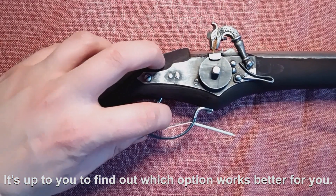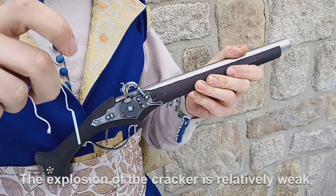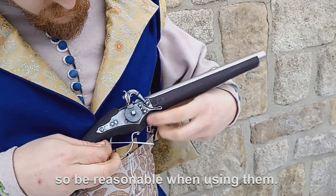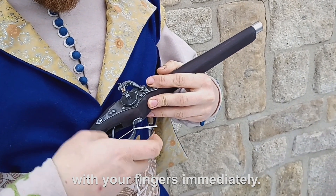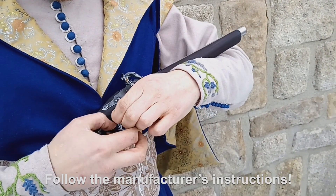It's up to you to find out which option works better for you. The explosion of the cracker is relatively weak, but the sound is quite loud, so be reasonable when using them. Don't shoot next to someone's eyes or ears, and if they fail to explode, don't pick them up with your fingers immediately. Follow the manufacturer's instructions.